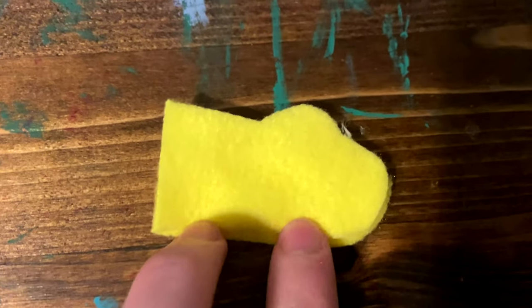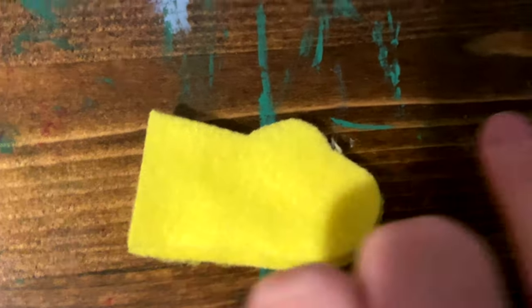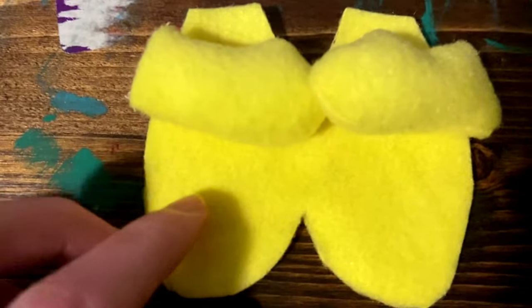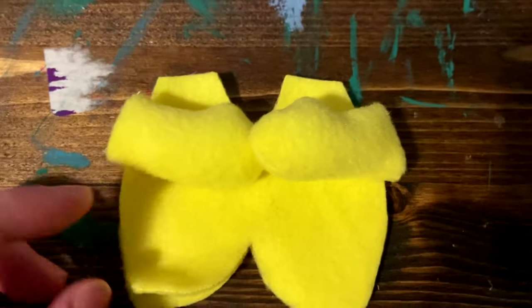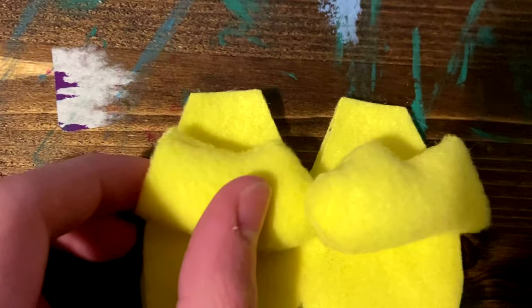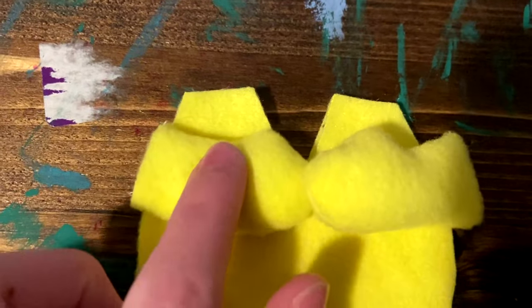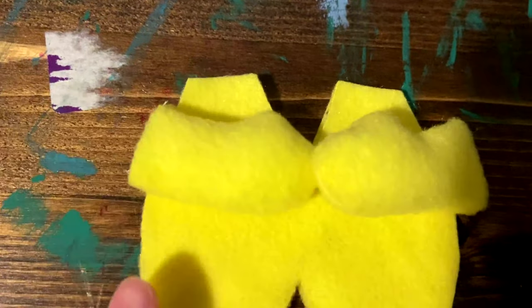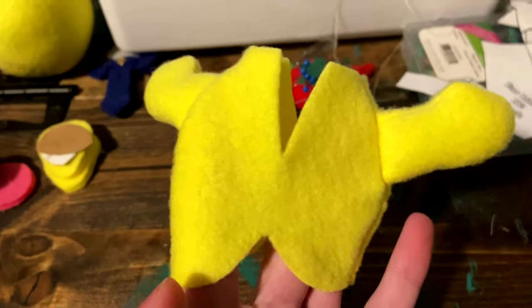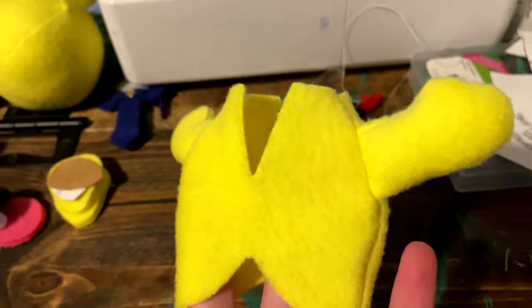Next, you will take two of your arm pieces and stitch them together all the way around, leaving the left edge open. Then you will have this. Next, you will take two of your body pieces and stitch them together along the left and right edges, while having your arms on the inside of the body. Sew them in just like you did the ears and the head, except this time your arms will be stuffed. Then your body will look like this.